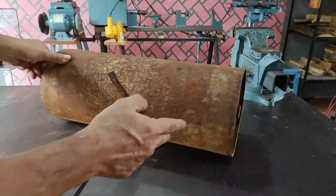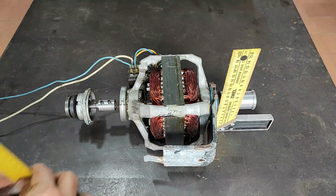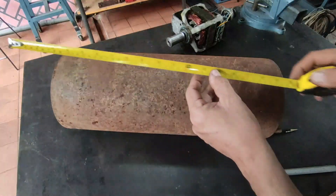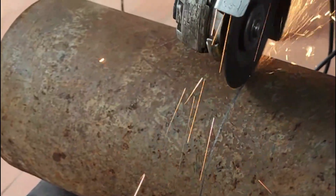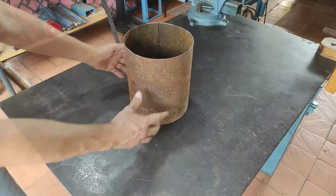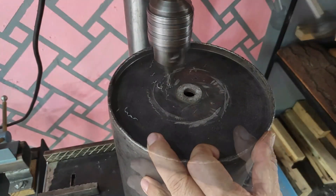I found this old tank of 20 centimeters in diameter — it will serve perfectly to make the base of the engine. I measure the length of the engine and then cut the old tank. I place the grinder drive in the center and mark where to drill the holes that will be used to fasten it with screws to the base.